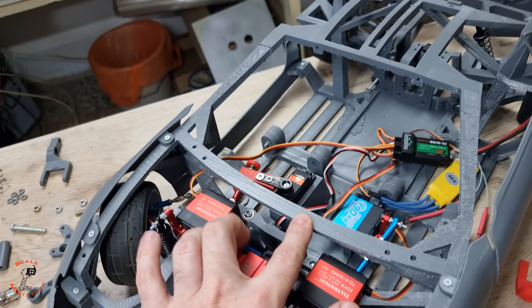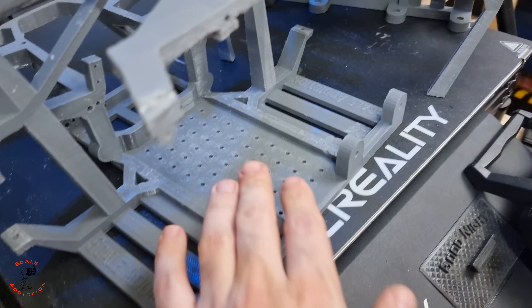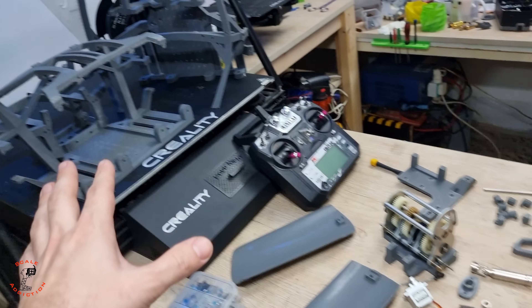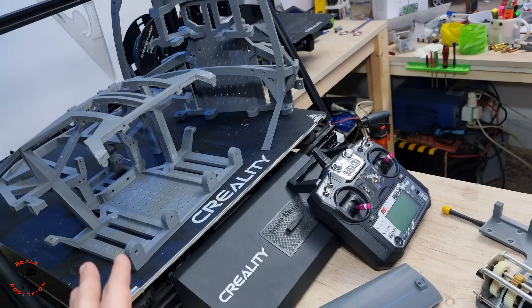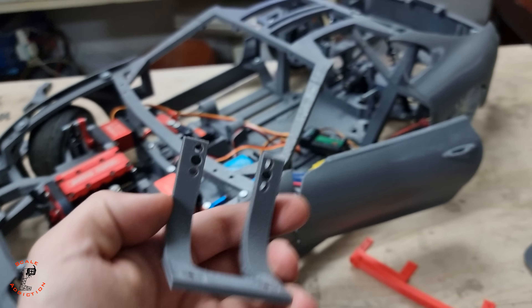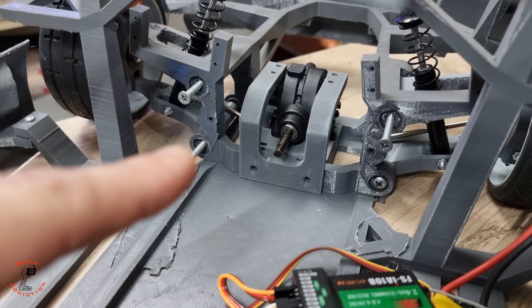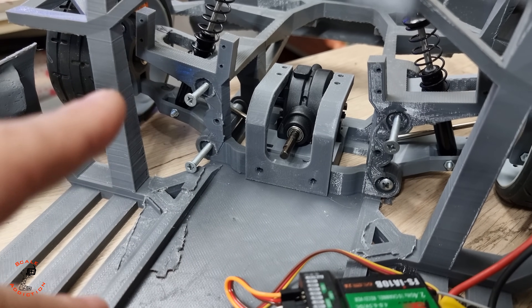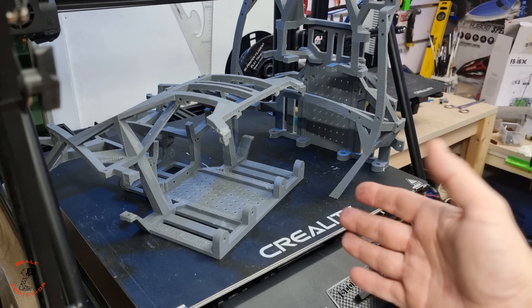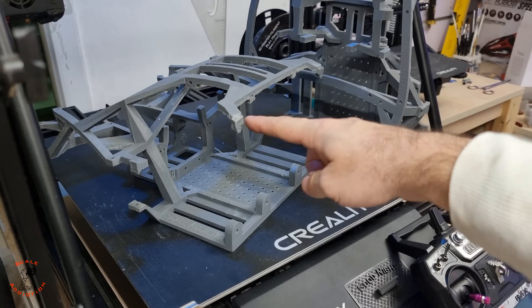This is the old chassis — you can see there are no holes over here like on the new one. I have to put the arms on and then the transmission. One last update for the differential: I made this bracket that will go on the differential and hold it from above so it won't twist. That was the last update. Now I'm going to assemble the chassis — all we need is four bolts for the bottom and two screws for the top.